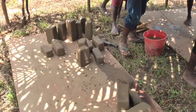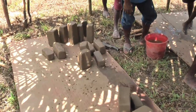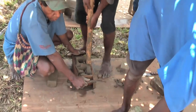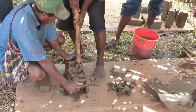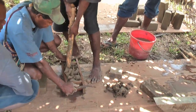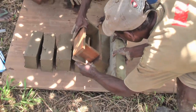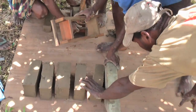Some villagers take the initiative to knead and hand form blocks of clay. To make bricks of a uniform size, a mould is made from wood. Having only a book to guide them, the students and villagers experiment with moulding bricks. Meticulous effort goes into forming the first regular blocks, but because there is no sand or waste oil to line the mould, creating the blocks is difficult.